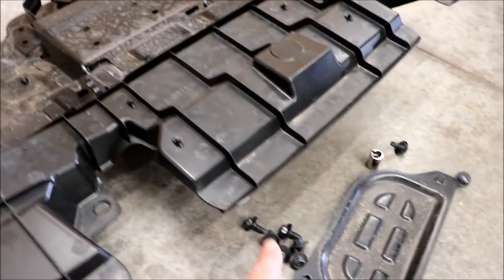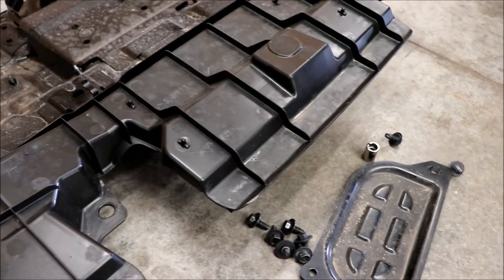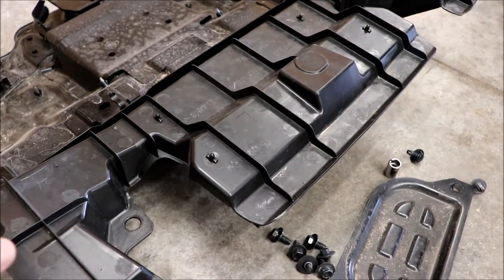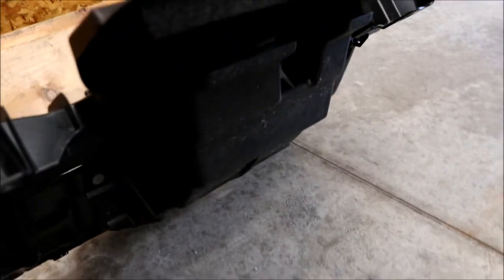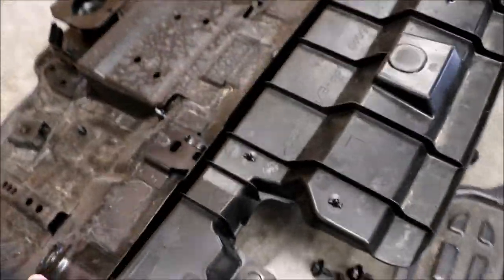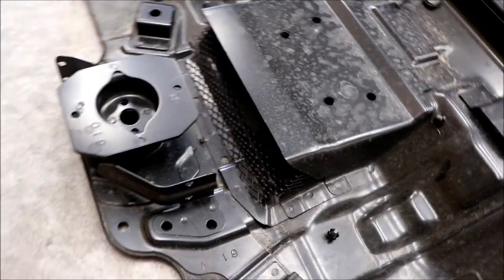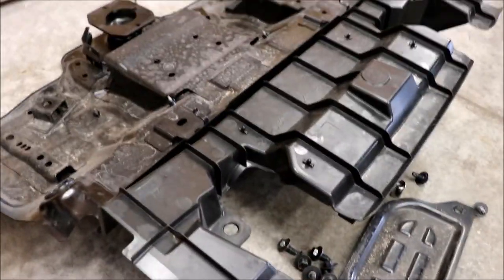All of the fasteners are going to be 12 millimeter and the drain plug is going to be 14 millimeter. It's a funky design — there's an air vent that must come through and do something with cooling because there's a screen on the back side. I'm not sure if that's to cool a bearing or something on the transmission, just the way it goes through like that.